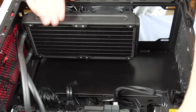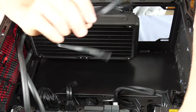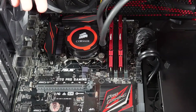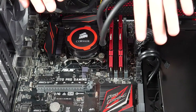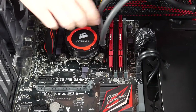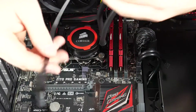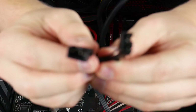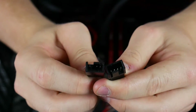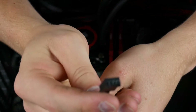Now we'll show you where to connect the wire splitter for the fans to finish wiring everything up. Everything is installed — radiator done, pump in. We have our Y-splitter here with two wires, one for each fan at the front, combining into one plug.